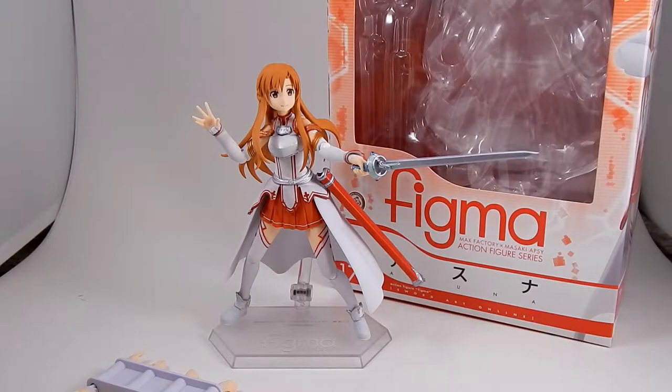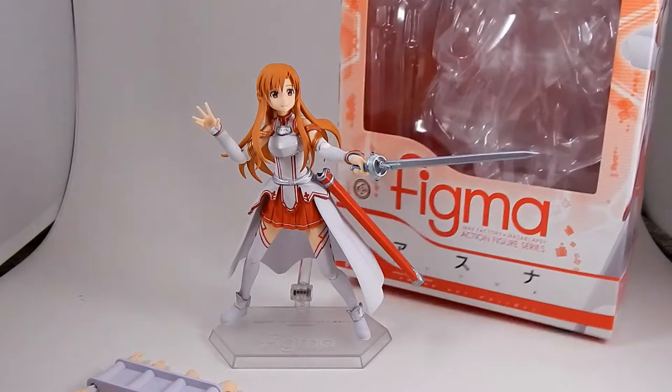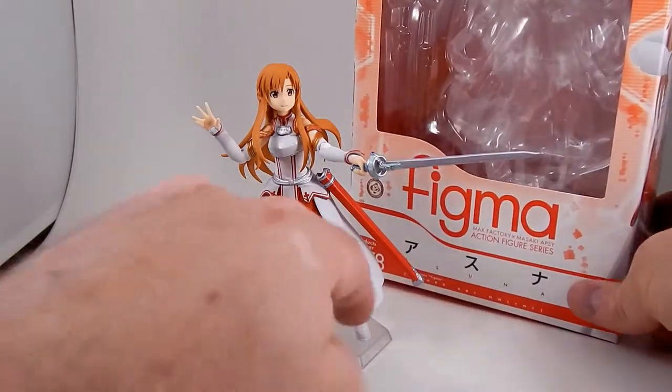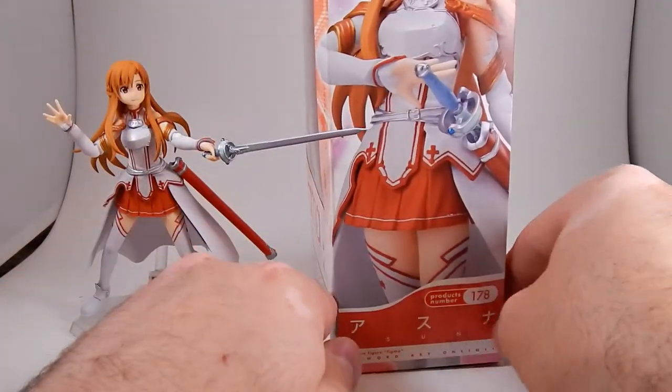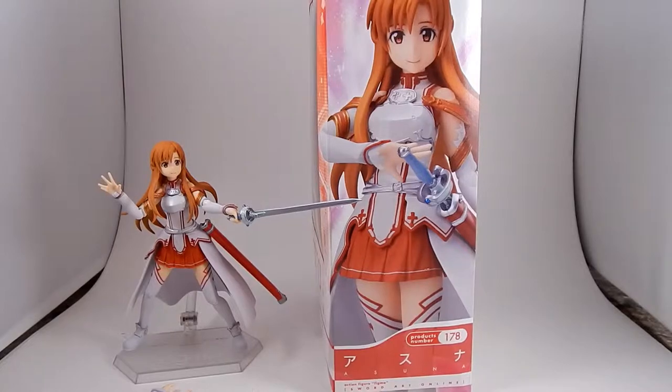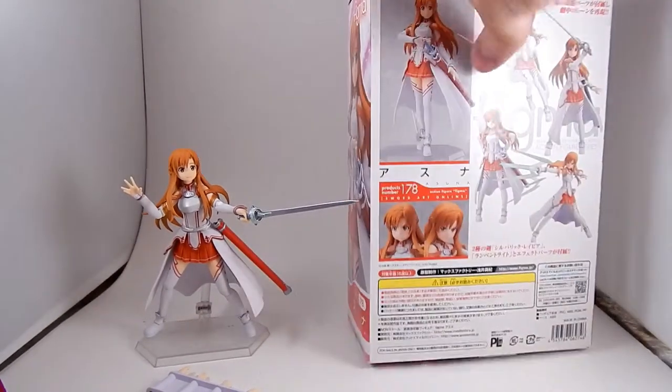Tonight I want to look at Figma Asuna from Sword Art Online. This is Figma number 178. I was recently able to get this on Mandarake for a reasonably good price considering how much I normally see her selling for — I got her for about $65 shipped.